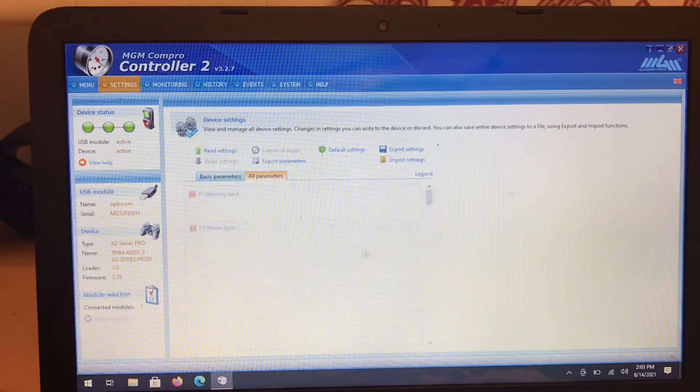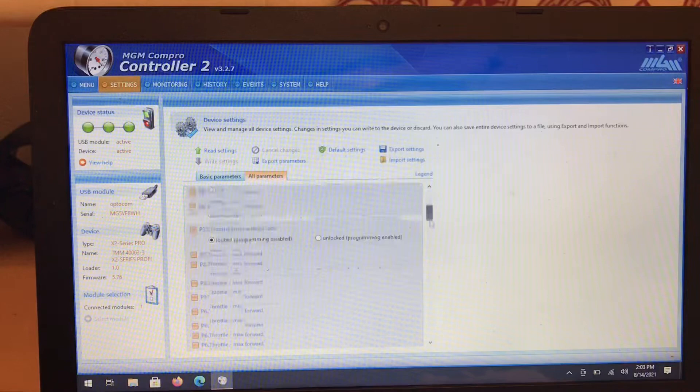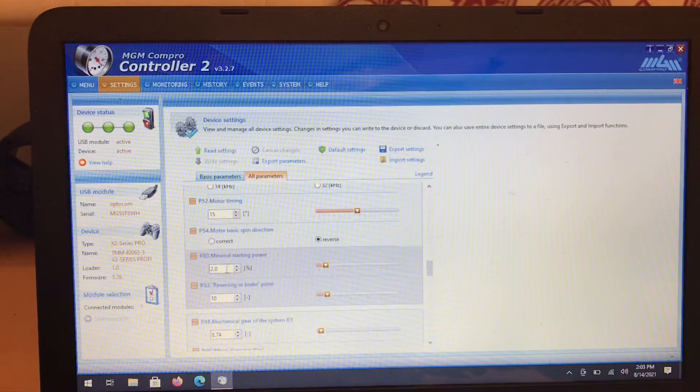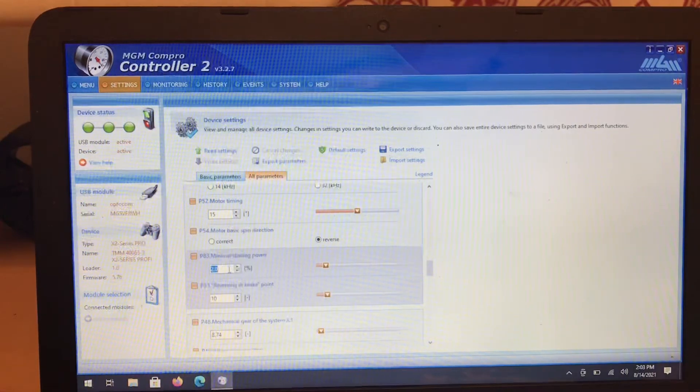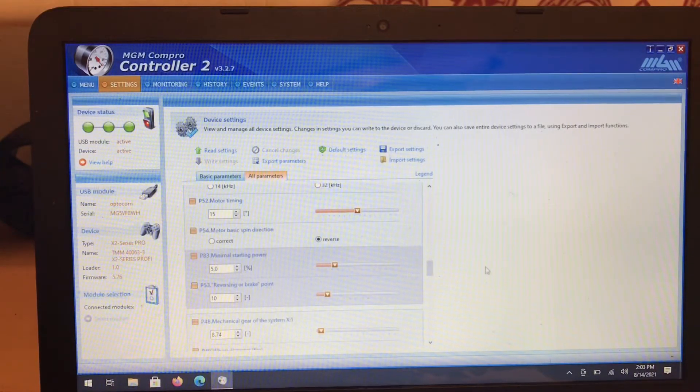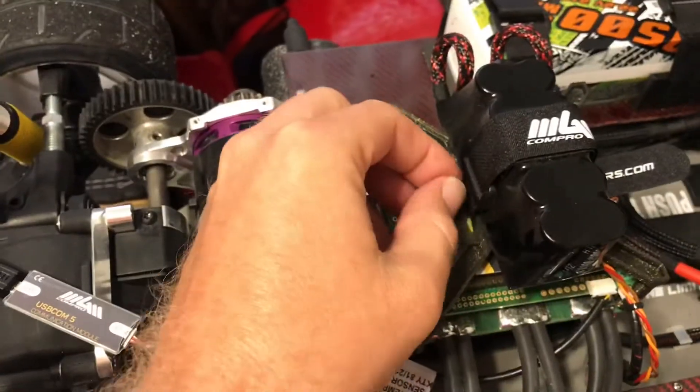So now we're going to go back into the parameters and go back down to the same thing we just changed — minimal starting power. I showed you too low, so now we're going to go to about 5. I already know 5 is too much, but we're going to write the settings and show you.